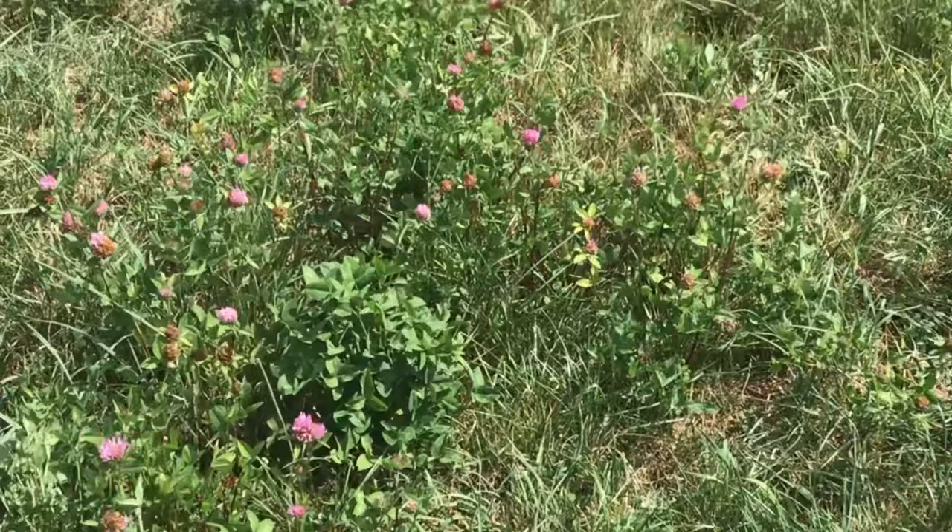Now when the crop establishes and gets itself away, the far dominant growth that will be in there will be red clover. The reason I put a little rye grass into the mix is because I want to graze it with livestock.